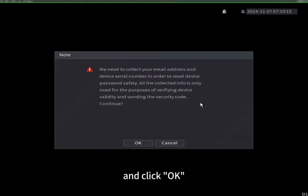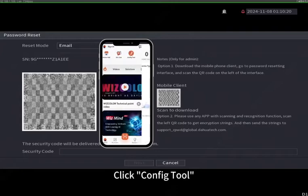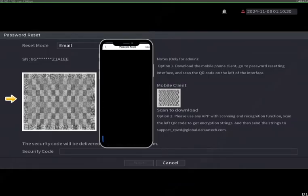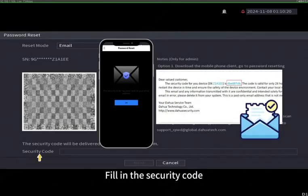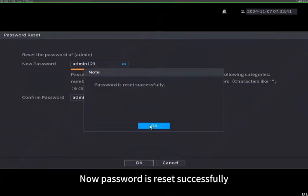Method 4: Reset password via Partner App. Click 'Forgot Password' and click OK, then open the Partner App. Click 'Config Tool', find your NVR device, click 'Device Details', click 'Forgot', and scan the QR code on screen. The security code will be sent to your email address. Fill in the security code, then you can set a new password. Password is reset successfully.